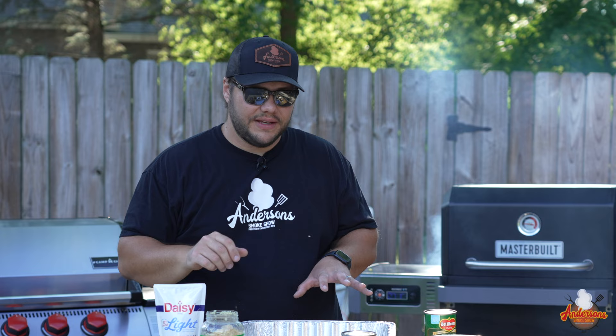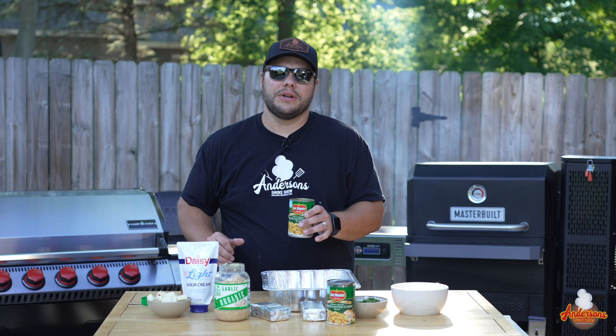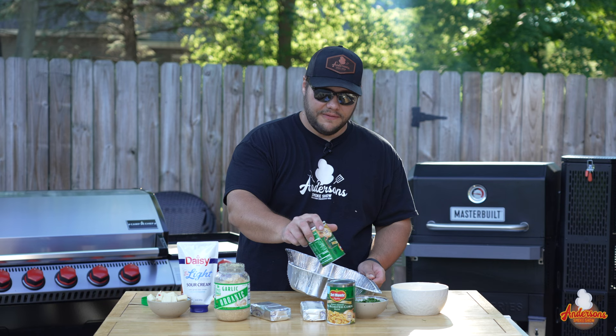We're going to get all of this into this pan, which I have pre-greased with a little cooking spray just to make sure we've got nothing sticking. For presentation purposes, people like to keep everything kind of separated. So I'm going to dump the corn in — two cans of fire roasted corn down in the hole.